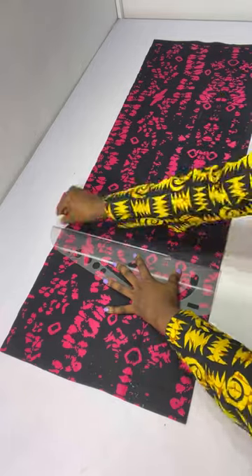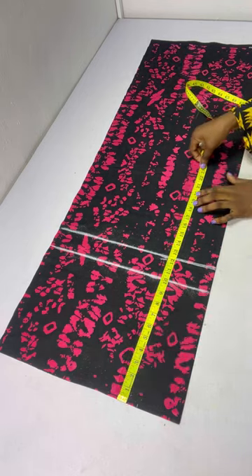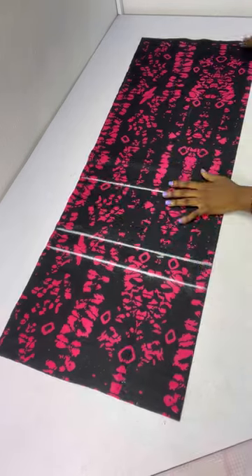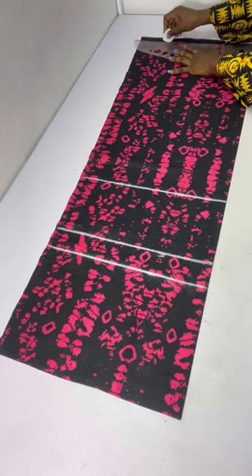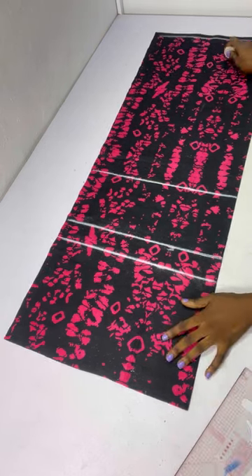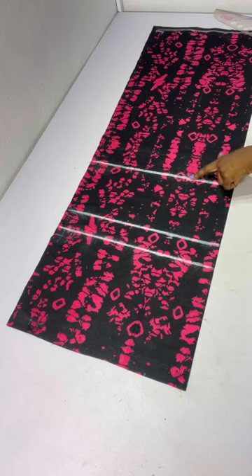From the waist I'm going to come down 12 inches and connect it into a straight line. The next line is the knee line — from the waist to the knee is 19 inches. I'll chop 19 inches and connect it into a straight line. The last line is the length of the pant — I'm going to make use of the full length of the ankara. So I now have my waistline, hip line, crotch line, knee line, and trouser length all marked out.